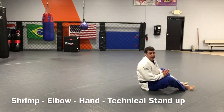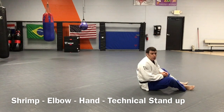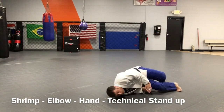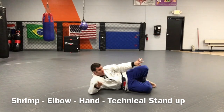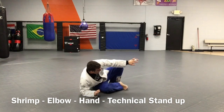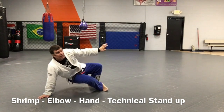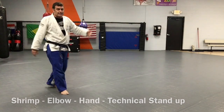Here, we're gonna combine a lot of the techniques together — the shrimp, the elbow scoot, and the technical stand-up. From here: shoulders, shrimp out — one. Coil my feet back, come up on my elbow, lift my hips back — two. Coil my feet back, post my hand — three. Post one more time, lift, pull my legs out — technical stand-up. And you'll do that down the deck.